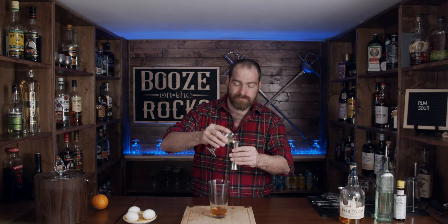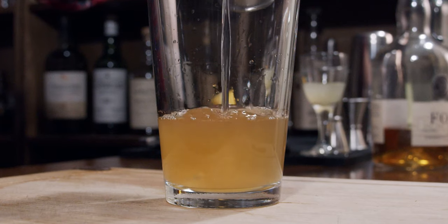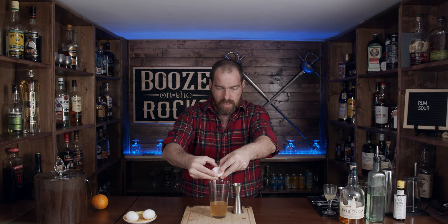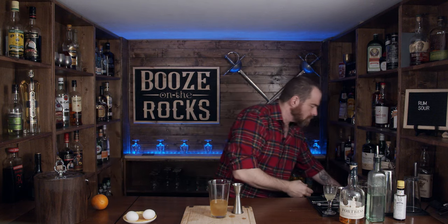Preferably fresh if you can get it. The last thing we need is a little bit of simple syrup. This is our one-to-one simple syrup and we need one ounce of this or 30 milliliters. Looking pretty good so far. Nice, simple, easy. And of course I need an egg white and you can save that egg yolk.